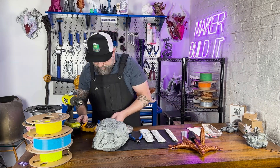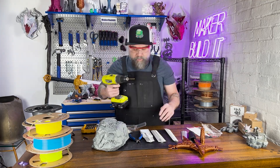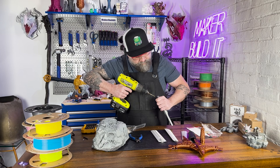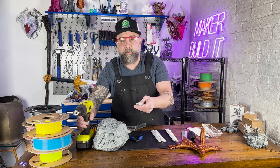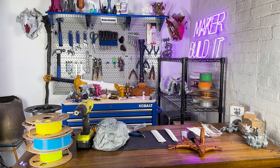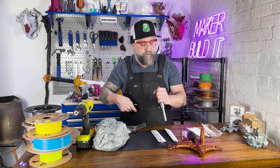Excalibur was no ordinary blade — its powers elevated Arthur over all other warriors. Excalibur was said to cut through anything, making Arthur an unstoppable force against his enemies. When unsheathed, Excalibur could blind Arthur's foes with radiant light, a feature symbolizing divine justice and purity.